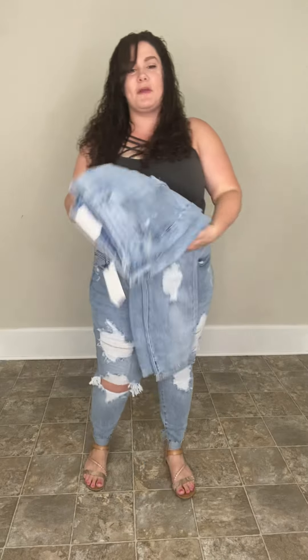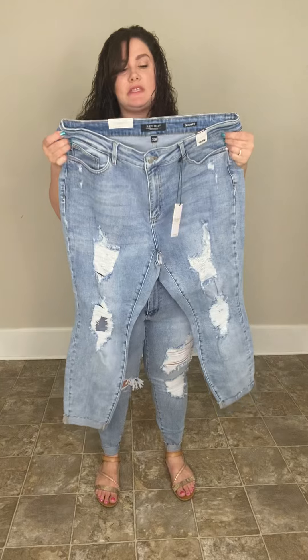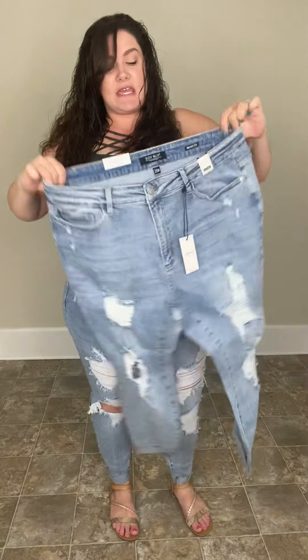Hey ladies, I am here with a new pair of Judy Blues you all are going to fall in love with. These are really, really distressed and they are high waist. And guys, the grain, the texture of this denim is stinking amazing.